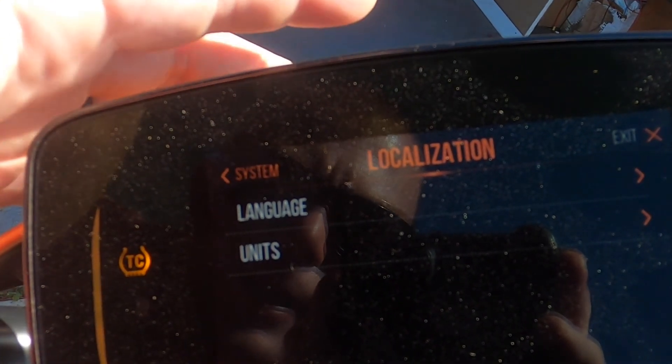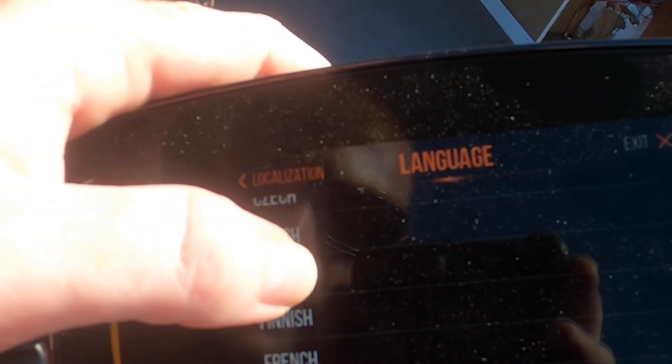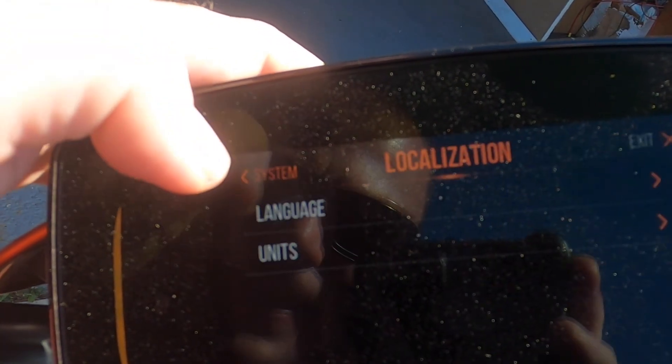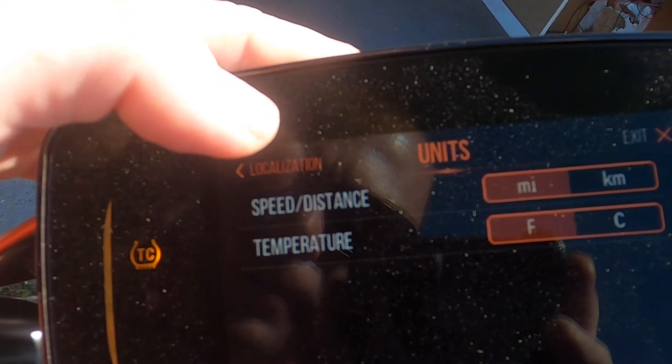Localization is where you go to change your language and units. There are quite a few different languages — not really that many, but enough. For units, you can switch miles to kilometers and Fahrenheit to Celsius.